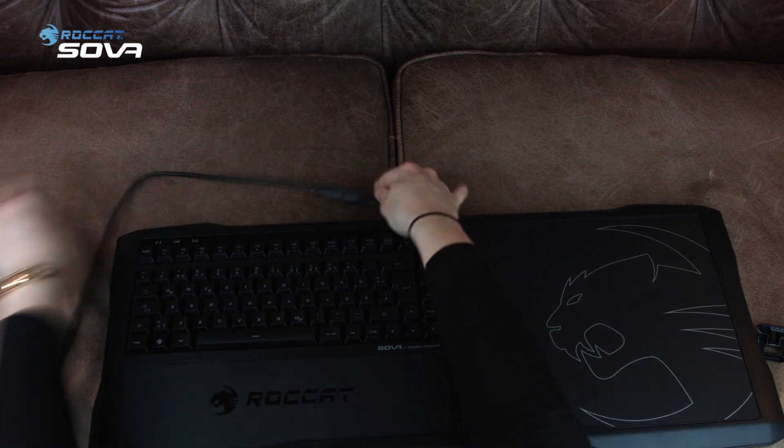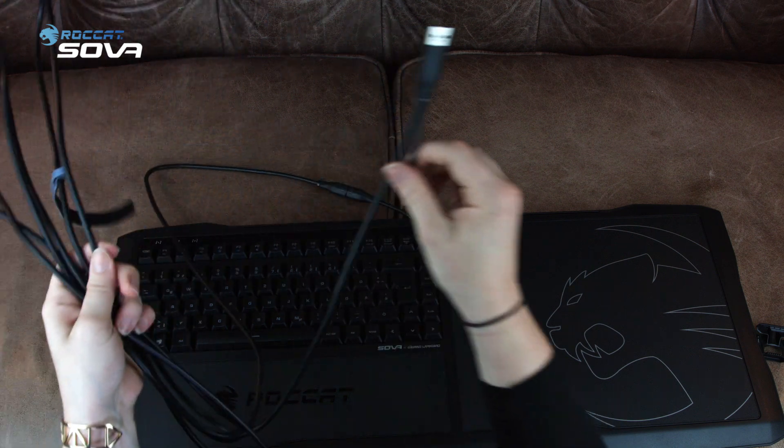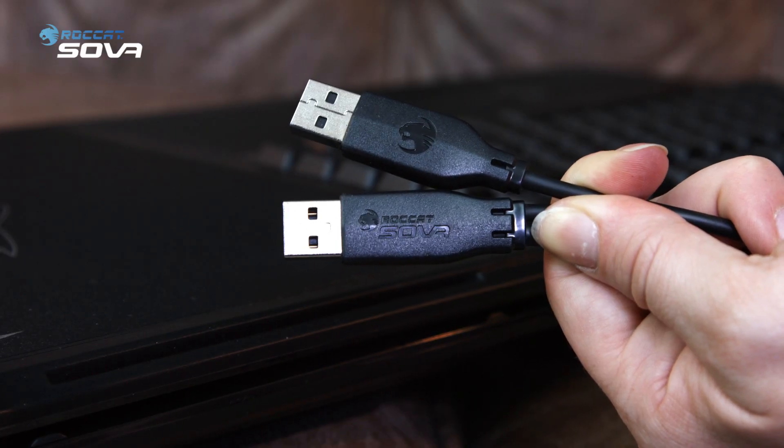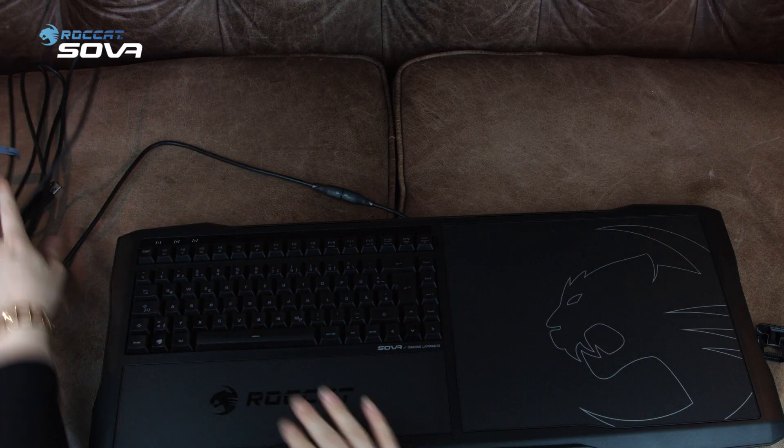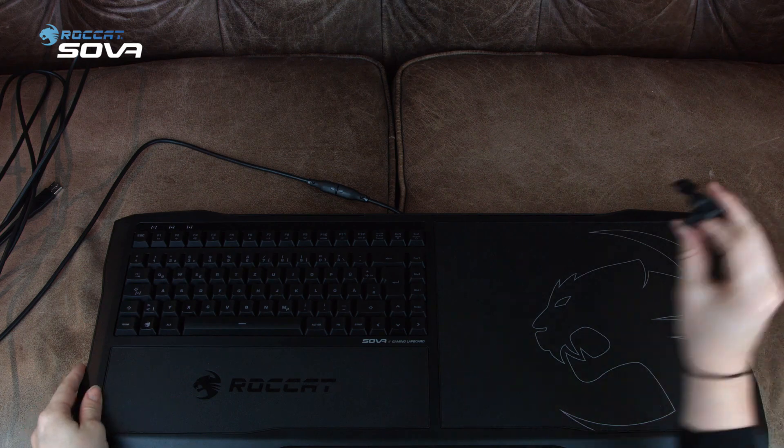It's simple. You only have to plug the power cable, which has two USB plugs, as you'll need quite some power for the Sova to be able to connect to your other devices. In addition, it has a breakaway cable, so it will detach if you trip over it.